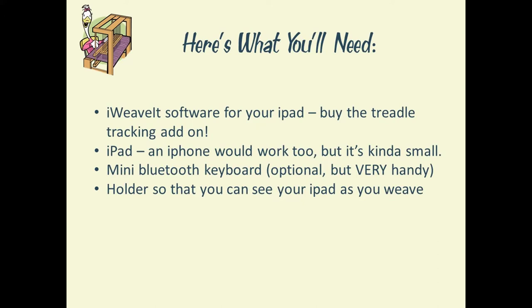The last item is you'll need some sort of holder for your iPad so that you can see it at all times while you're doing your weaving.